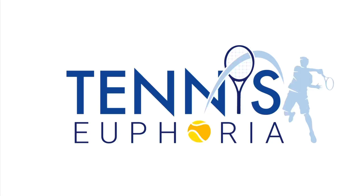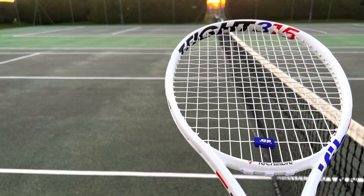Hey everybody, Andy from Tennis Euphoria bringing you my review of the Technofibre T-Flight Isoflex 315.